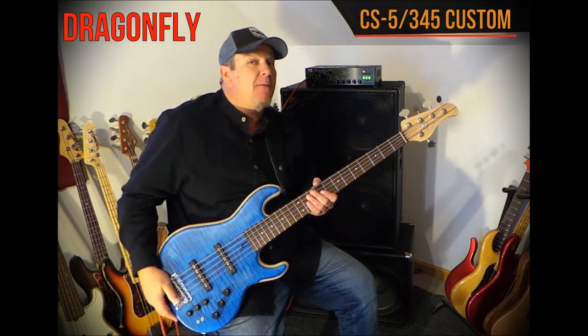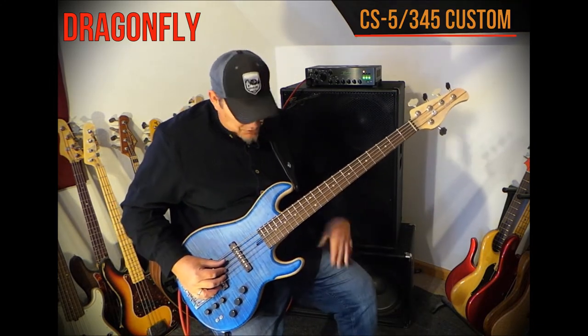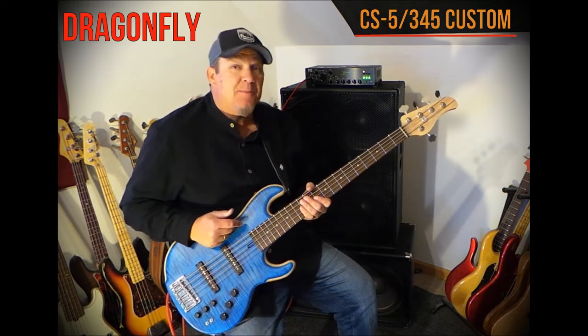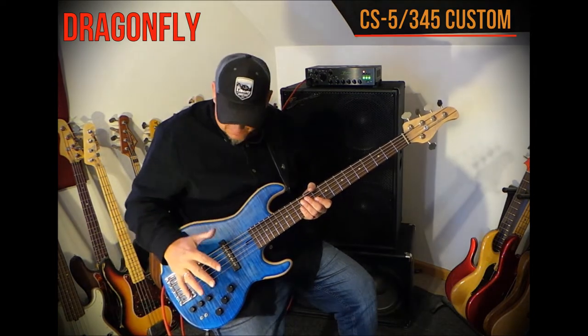It has a long list of amazing features and materials, so I'm just going to jump right into them and we'll start with the body. It has a light ash body with a flame maple top, finished in this beautiful transparent blue with kind of a light half-satin, half-matte type finish.